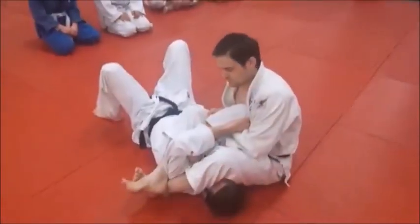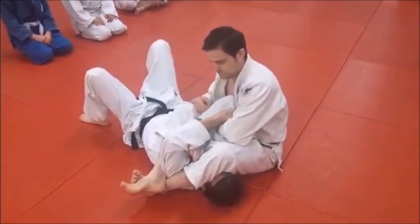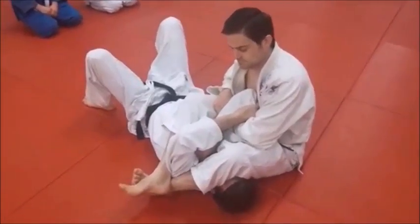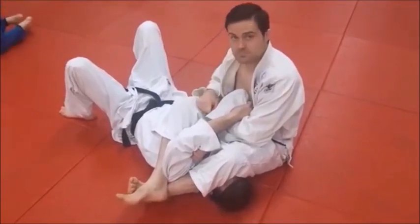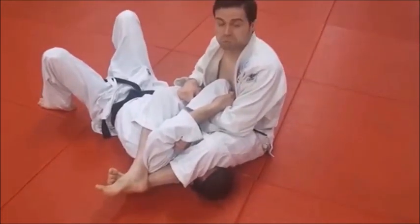Let's look at this triangle choke application — the Sankaku Jime situation. It's really a strangle. Remember, we're doing a leg strangle from this leg press position. But let's key in on this one phase where we roll back and get the Sankaku — to add a little insult to injury, whatever you want to call it.